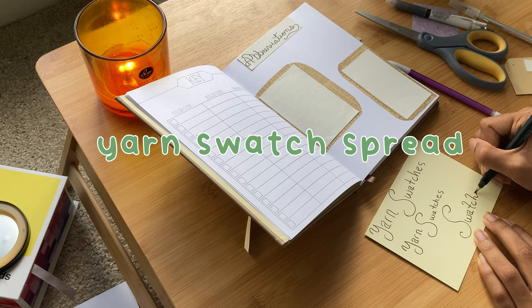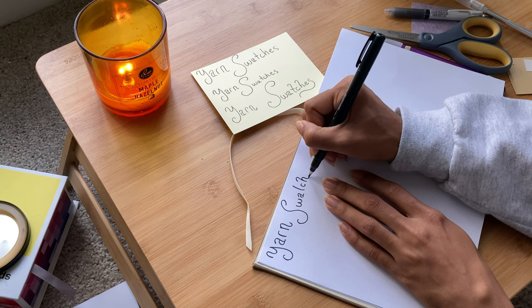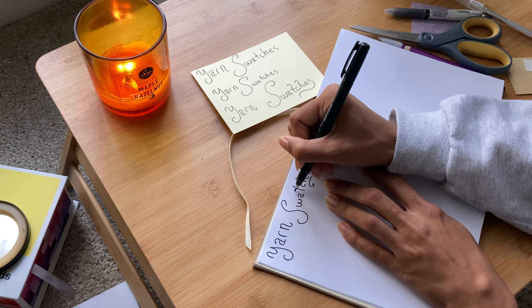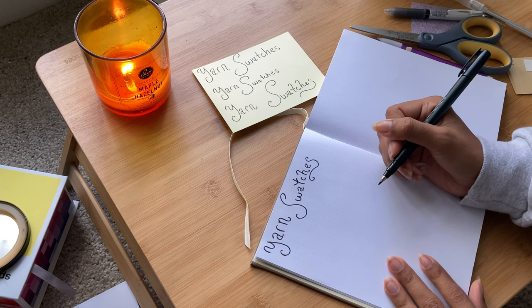For the yarn swatch page I didn't do tons of preparation, due to it just being where I was going to add my yarn swatches, but I did take forever to figure out the lettering just like I usually do. You can decorate this page in so many different ways, and I think adding the actual yarn into the journal gives it more dynamic and texture to the whole thing.